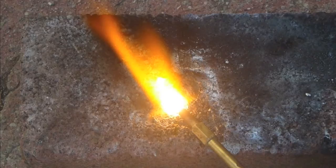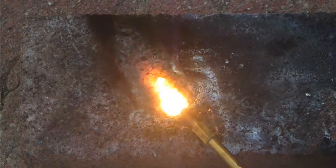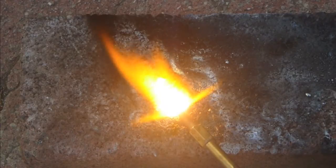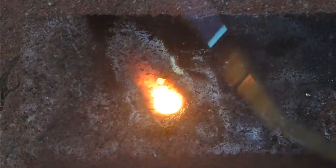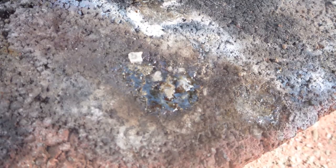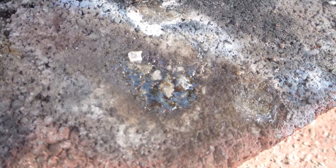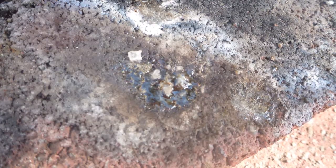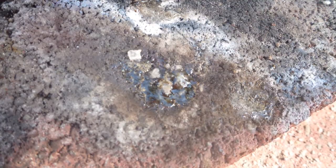As is obvious, the zirconium did not light on fire. What is quite interesting is what is left behind. This looks like glass, but it obviously can't be because there's no silicon, so there can't be silicon dioxide. What I'm pretty sure it is, is crystallized zirconium dioxide, which looks and behaves quite a bit like glass.